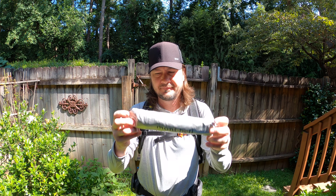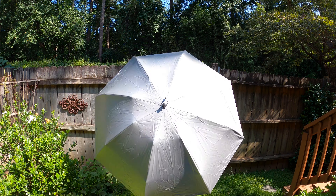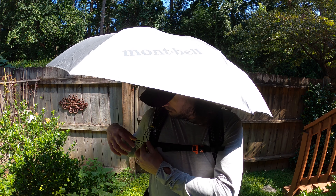I wanted something that I could easily attach this umbrella that I have from Mont Bell to block the solar rays as I am in these areas for long durations. This is something that you can easily attach to your pack. I believe I picked it up for about $10 at Garage Grown Gear, so if you're interested in getting this, make sure you check them out.